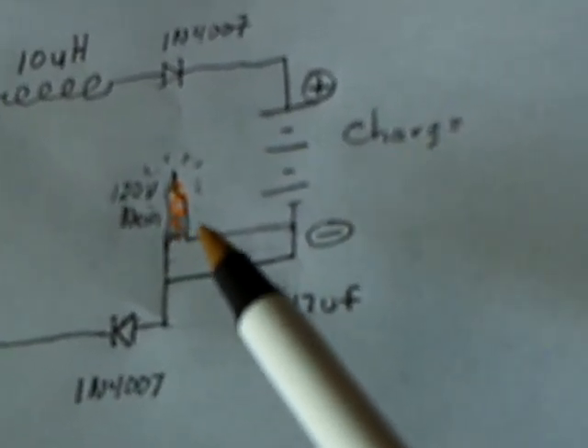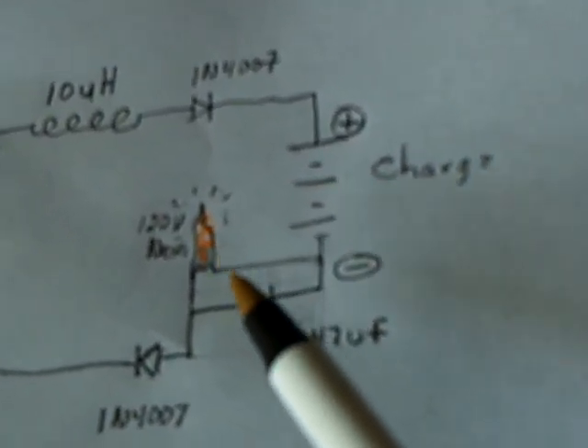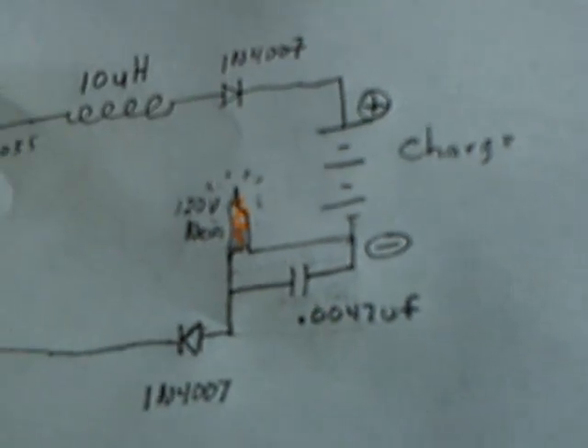I was trying to get a fluorescent to light off, but it didn't. But this neon thing ended up being a really interesting charger.